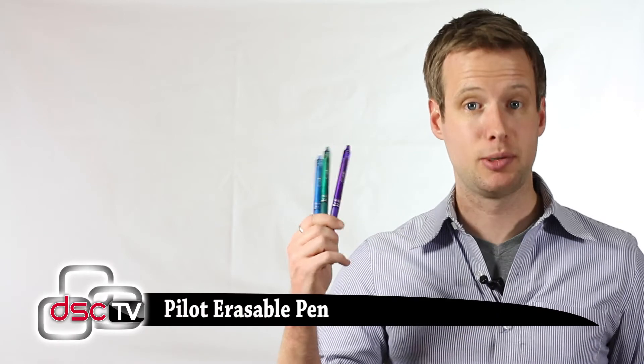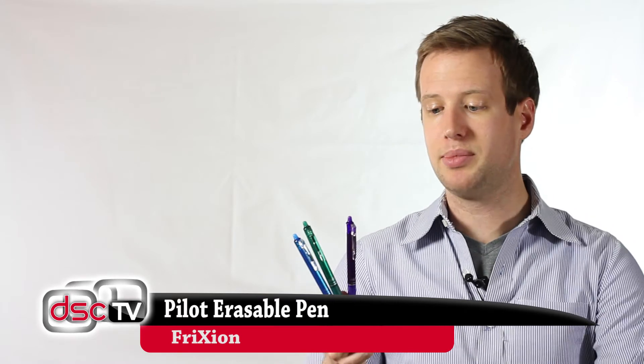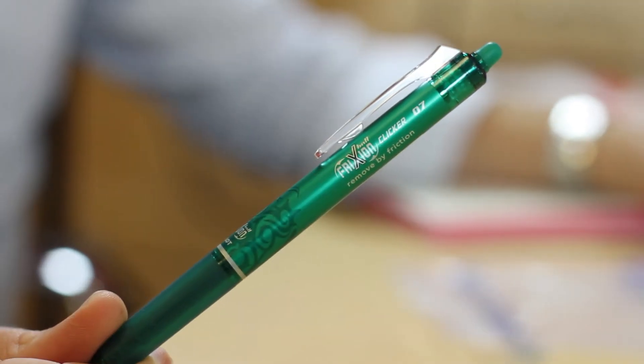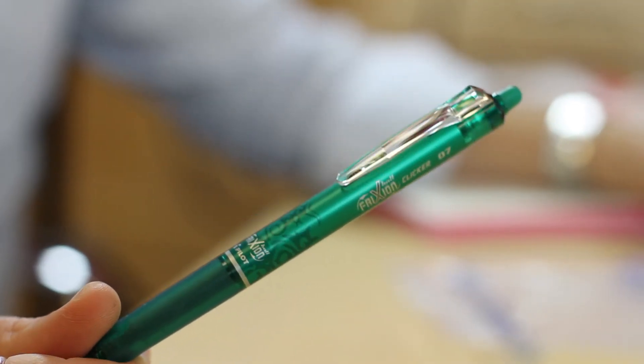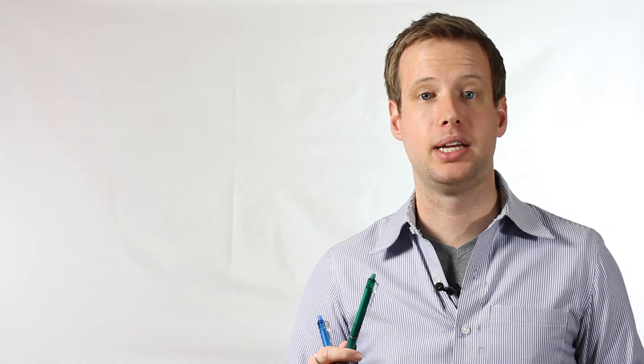Next, they've updated everybody's favorite erasable pen — everybody's favorite party trick, great for nurses, great for math students. They've upgraded it to be retractable, and they've also upgraded the barrel style. If you check out Y-Pulse, they're telling you the doily styles, the lace styles, that's continuing to trend. Pilot recognizes this and is pulling that into their pens.